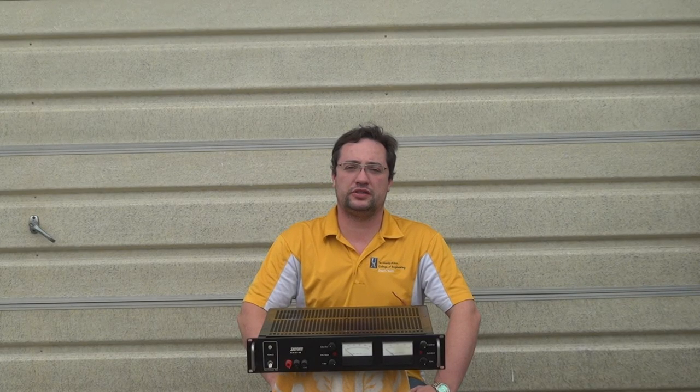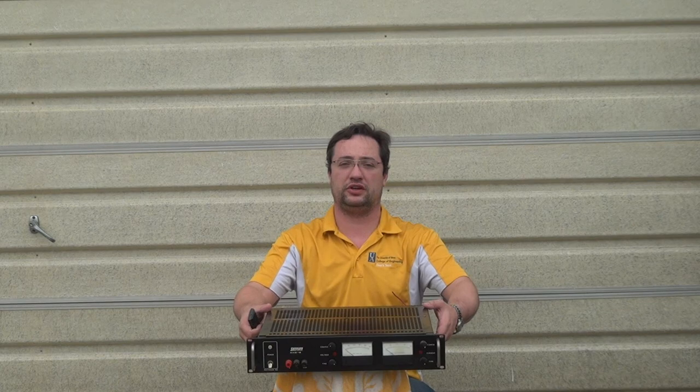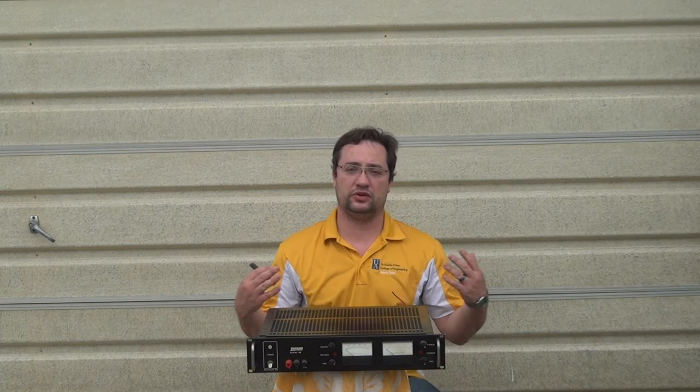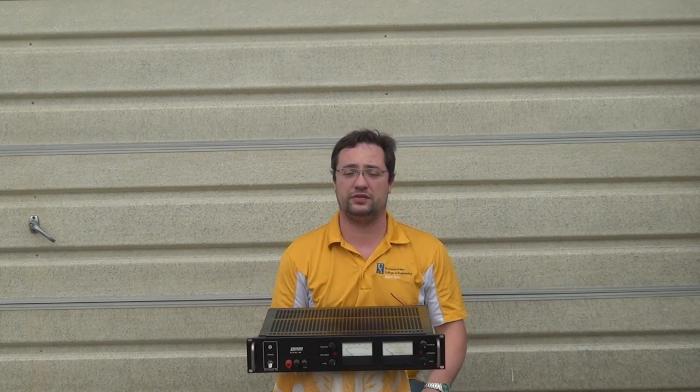Hi and welcome to the Electronics and Programming Beginner's Guide. Today we're shooting outside because we're going to be taking a look at this power supply here, and because of its size and particularly its weight, I don't have a really good spot to film this inside. I don't have control over the wildlife or cars driving by, so I apologize for any sound quality issues ahead of time.